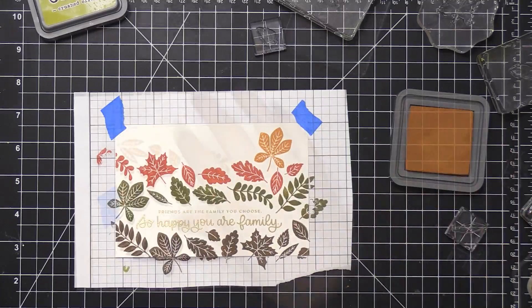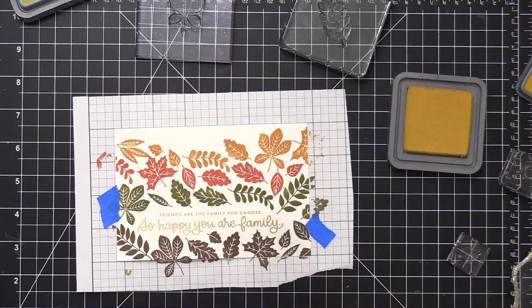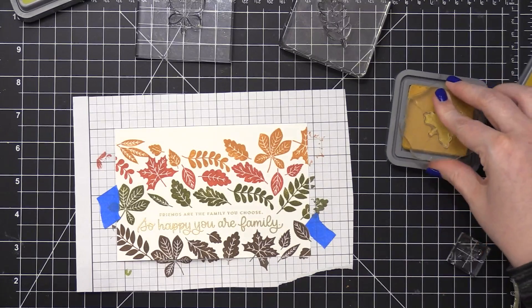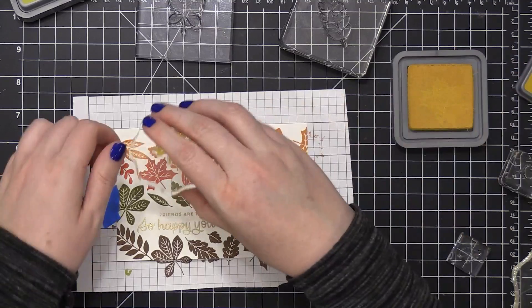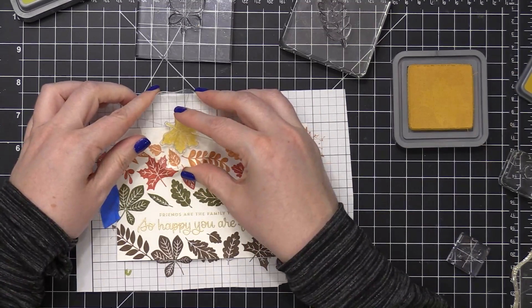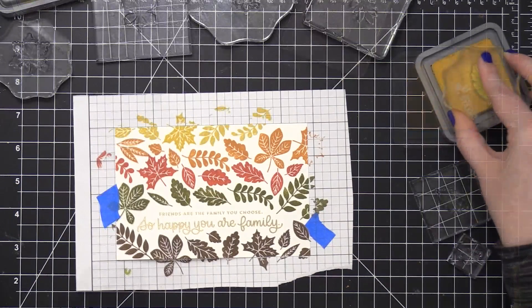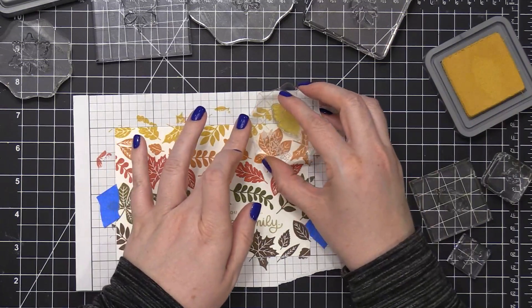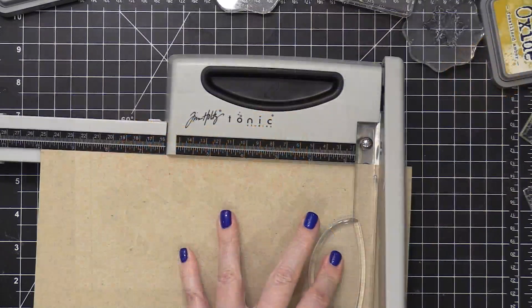The color I'm using now is Rusty Hinge — this is one of the brand new colors that Ranger just released. They've released the rest of the colors for the Distress line in Distress Oxide, and this is one of the last colors to be released. It's that nice rusty orange shade. I'm now using Fossilized Amber to finish off those bands of color.